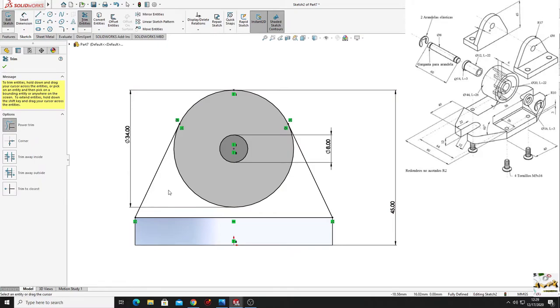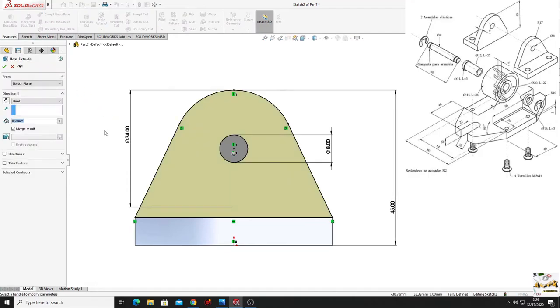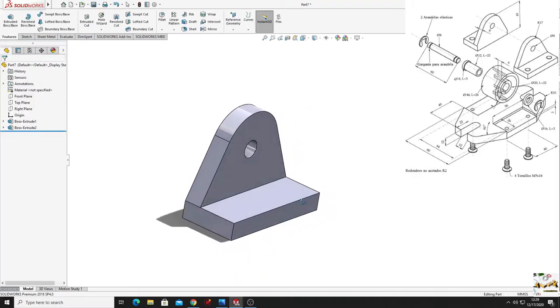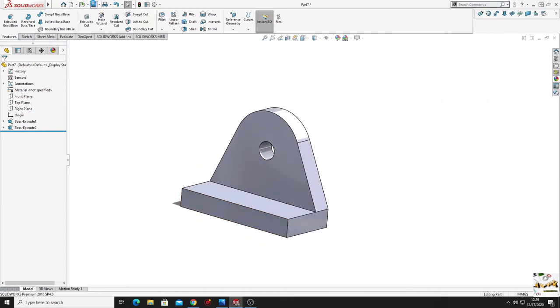Select line and make a line tangent to this circle. Select this center point and this center point and make them vertical. Use trim to cut this part of the circle. Go to features, use extruded boss base with reverse direction, the thickness will also be 8 millimeters. Save it.